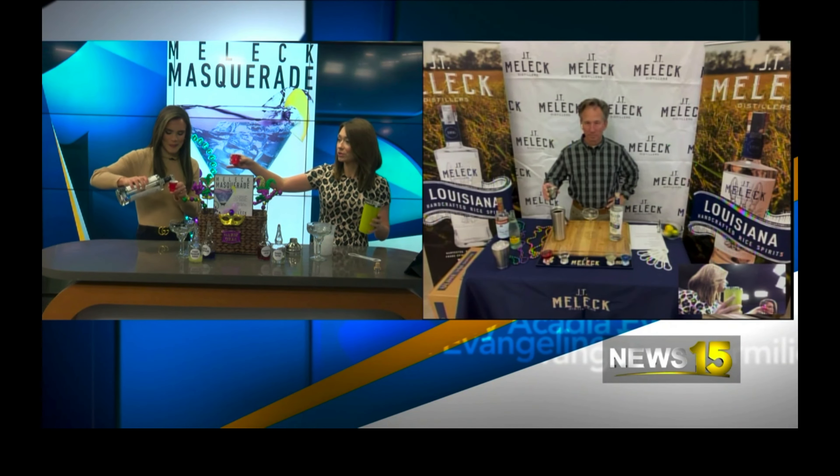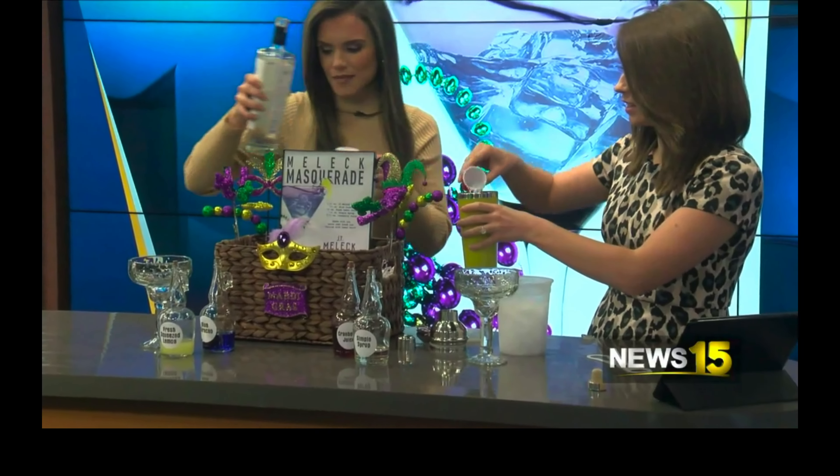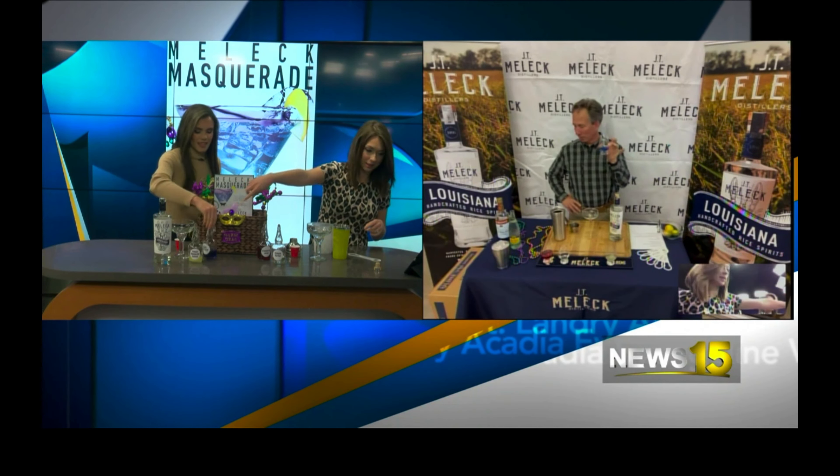We'll double it because we'll make two. This is like a science experiment over here. The next step, you're going to get half an ounce of blue curacao — you can find that anywhere locally at your grocery store — and just add that to your mixer. I feel like Mike's drink is going to come out a lot better than ours.